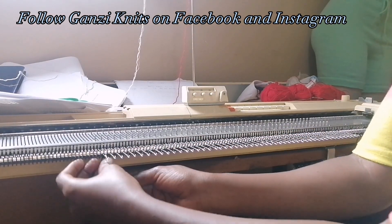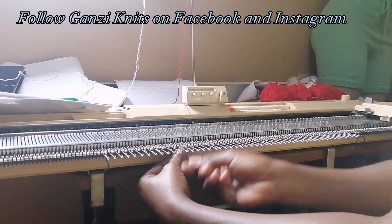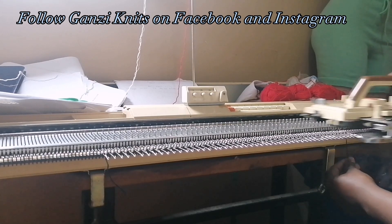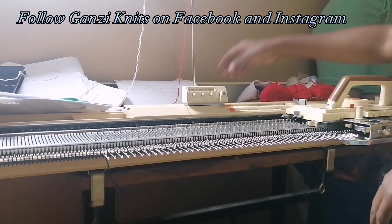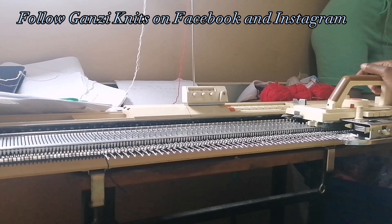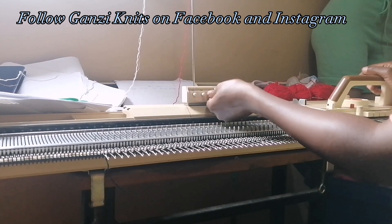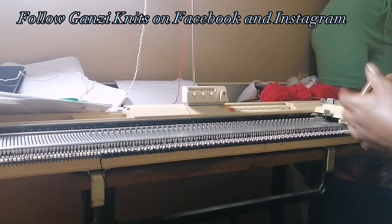Casting on with the Iraq method. Then I put the yarn in the carriage and I'm going to use tension three for the rib. Make sure when you're starting, your counter is at zero.